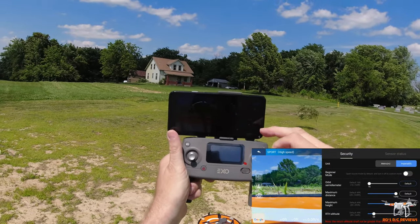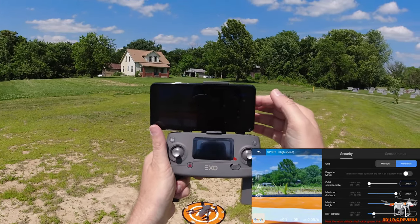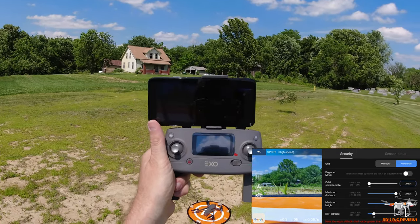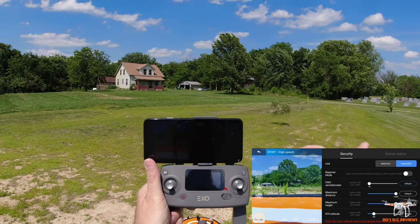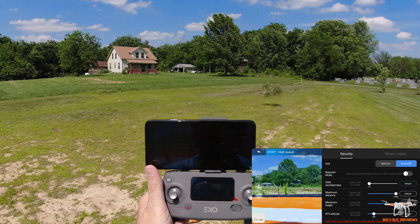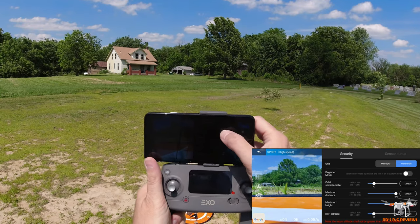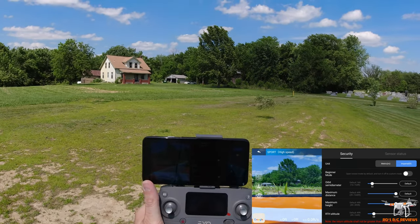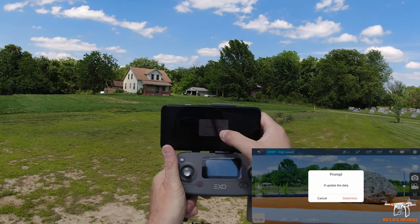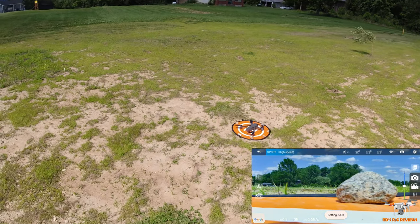Go to the gear icon — you've got a beginner's mode which is turned off, you set the orbit diameter there — set to a default of 16 meters. Max distance and max height are all the way up. Return-to-home height I have set at 68 — and this is in feet since I have it set to imperial. I'm going to change the orbit to 32 feet. When you exit it asks you to confirm, sending that to the drone's flight controller.